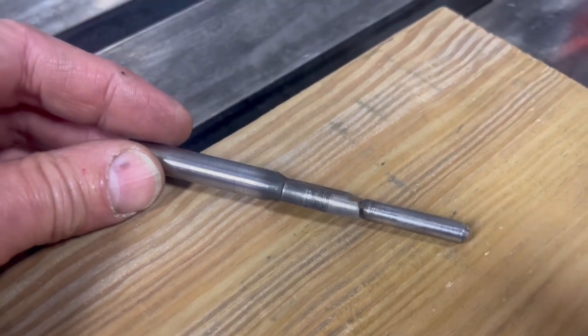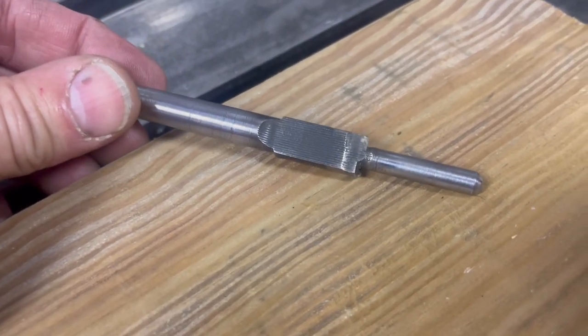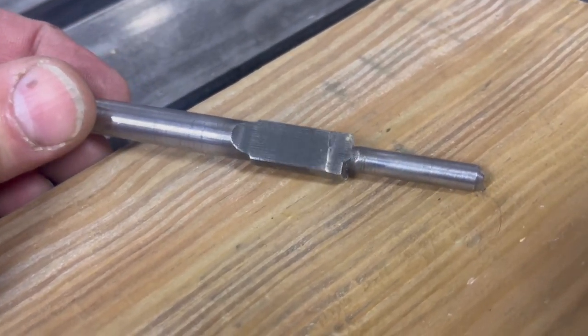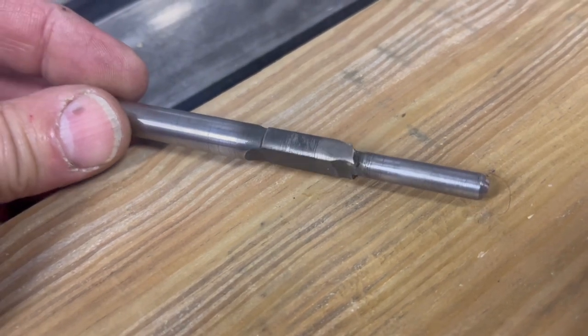Check out this cool tool. I made this out of a piece of drill rod and as you can see it's basically a spade bit with a pilot on it.